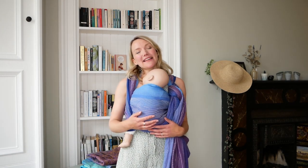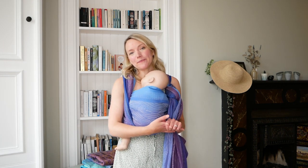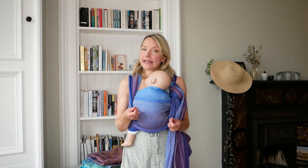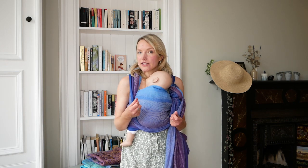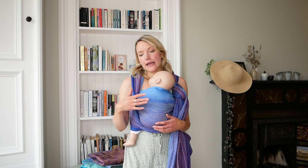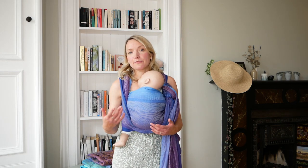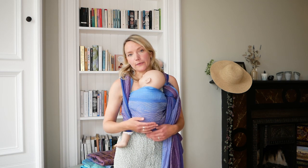Other customer favourites are our ice cotton blend — woven in a specific way to make it cool to the touch and really breathable — and our wild silk blend, which adds a little bit of cushiness to the carry, is breathable, natural, and feels really lovely against the skin. Our 100% organic combed cotton is also a really great option because it's breathable, natural, and is going to feel really nice when you're out and about in the warm weather.